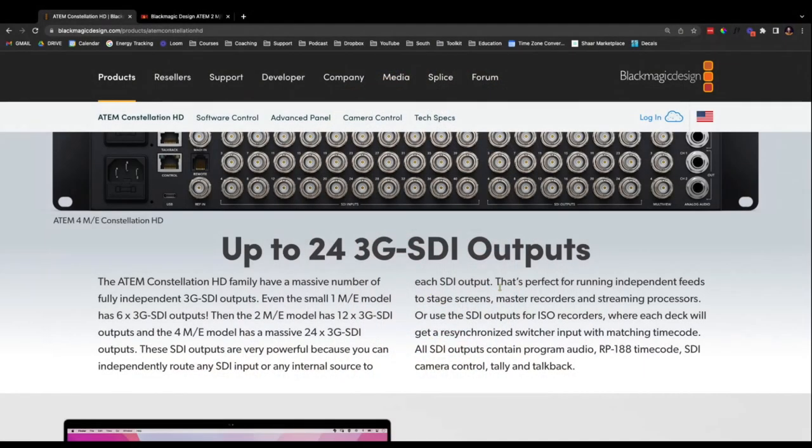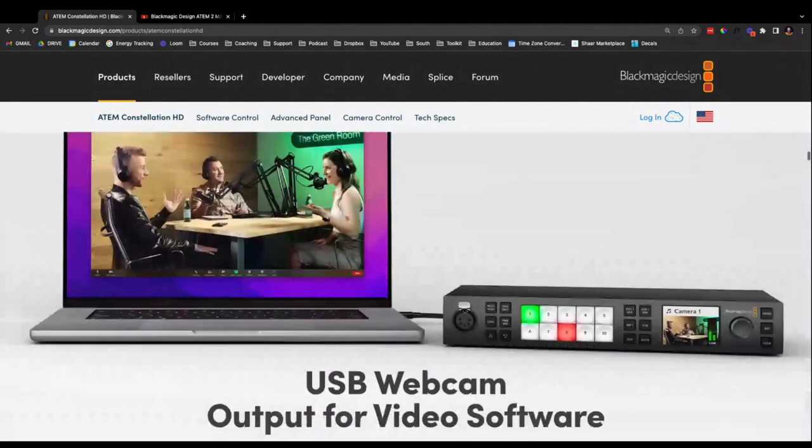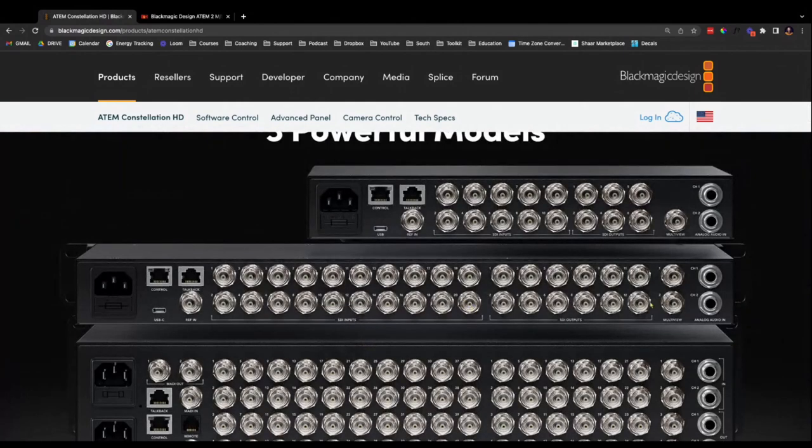You can independently route any SDI input or any internal source to each output. So you could run your confidence monitor in and out of this and use it as a video hub. That answers the question — you really do have that flexibility. So for the 2ME Constellation, you've got 20 inputs and 12 outputs. I think that's going to be the one-size-fits-all solution for most church settings — the ultimate video hub and switcher in one.